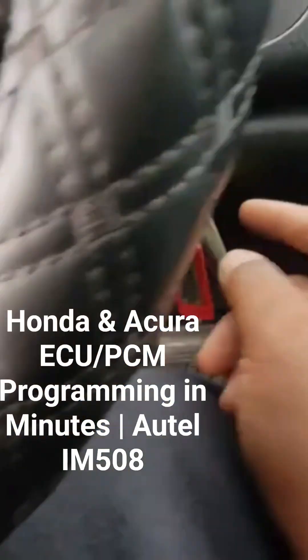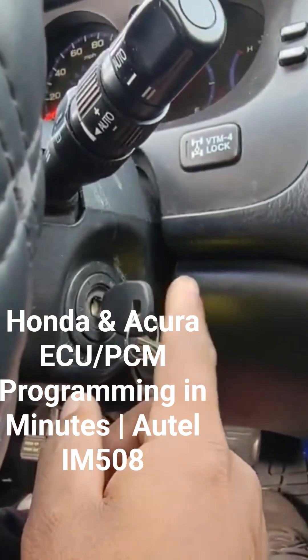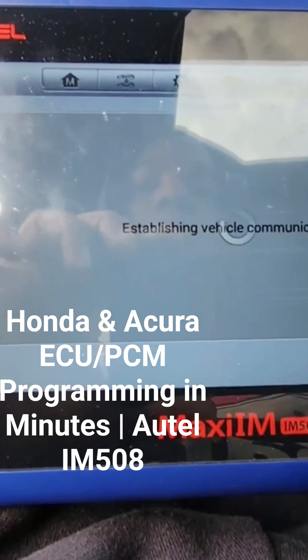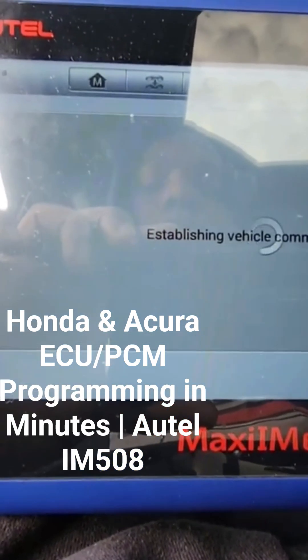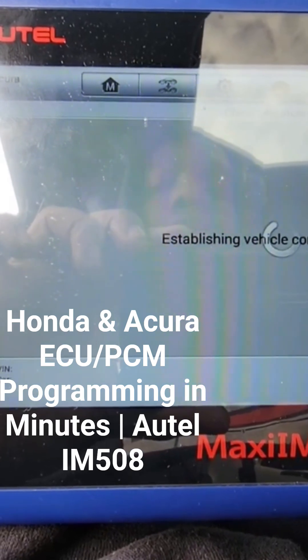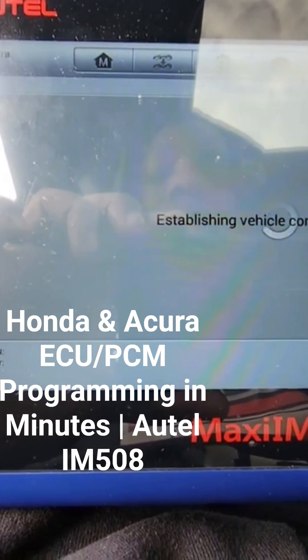Yes, you can reprogram the regular key that you had for the car — you can reprogram it right back. The keys are programmable and you can reprogram them back to the vehicle.